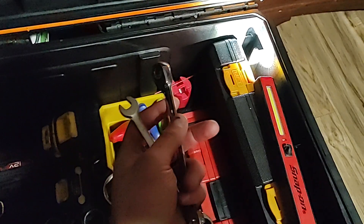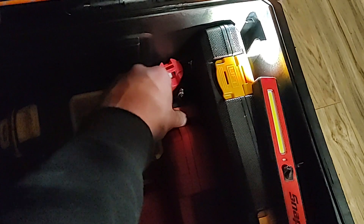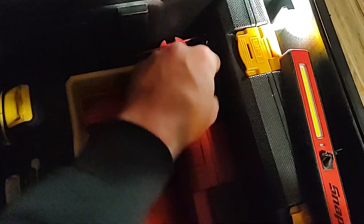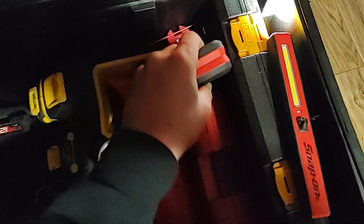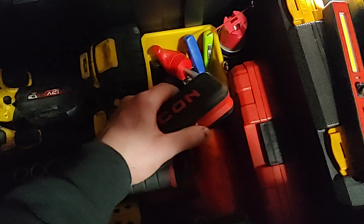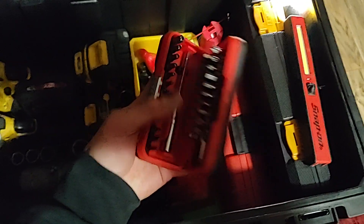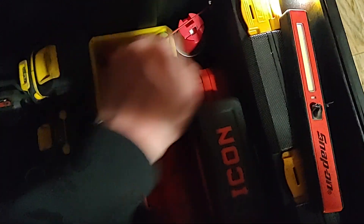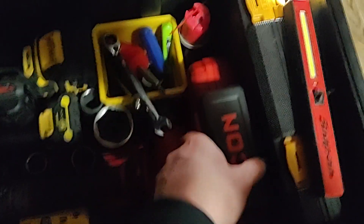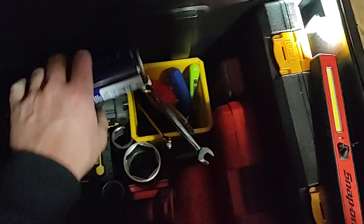The 5/16 would be for hose clamps, the 10 millimeter is for 10 millimeter bolts. I also have the Icon bit set — you guys have seen these — it has all your bits you need in there with a ratcheting driver. It's a nice little kit so you're not lugging around a whole set of screwdrivers.